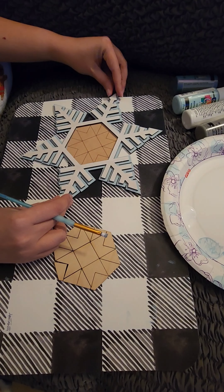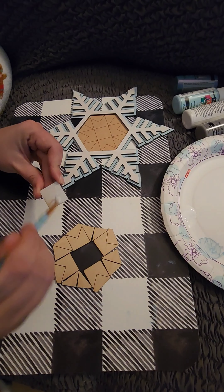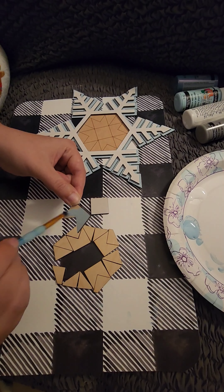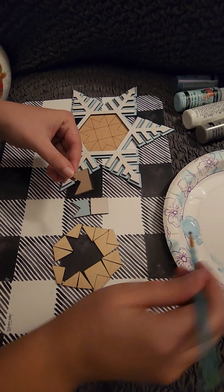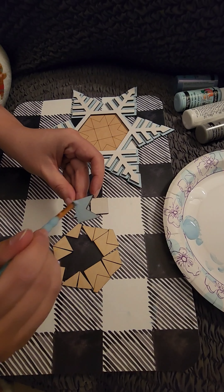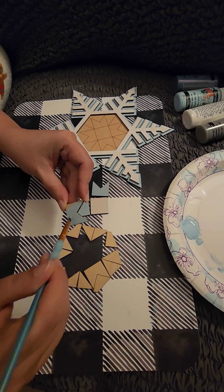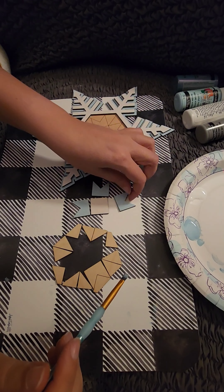These pieces are designed to fit a certain way, so you may need to turn it a few times to get the correct placement. I am just using my white paint and the Spa Blue again to paint some of the quilt pieces. As I paint them, I am going to try to keep them in the same place.